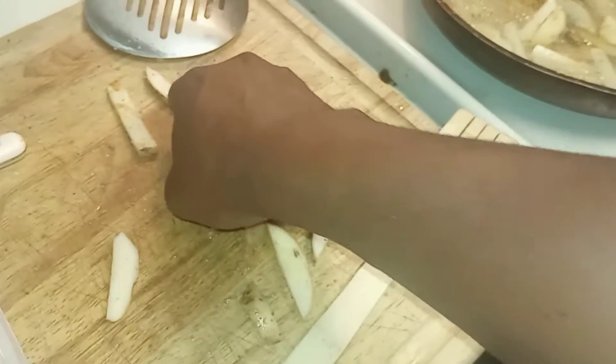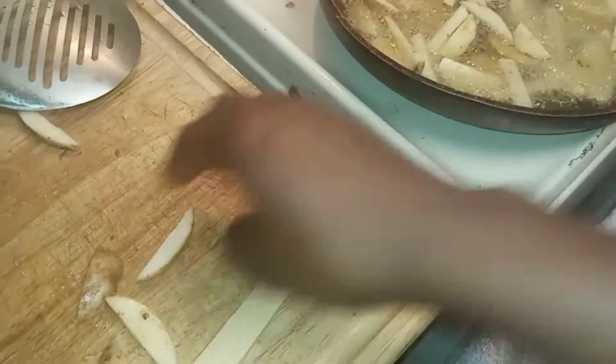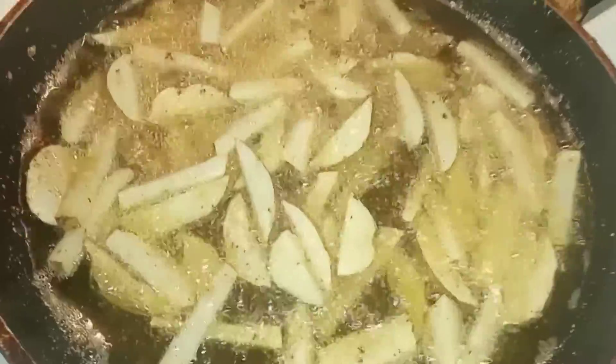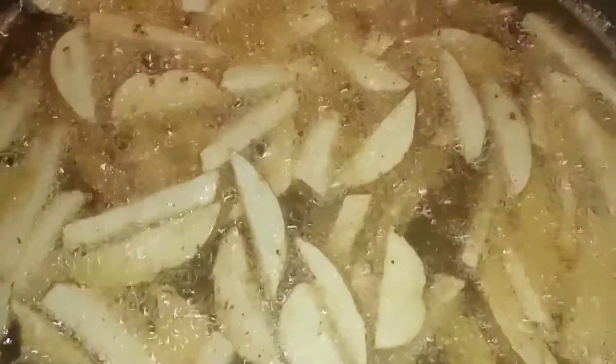Right now I'm putting all of the fries in there, making sure that they're cooked — basically golden. I'm trying to get a golden coloration because that will give it that nice crispy flavor.